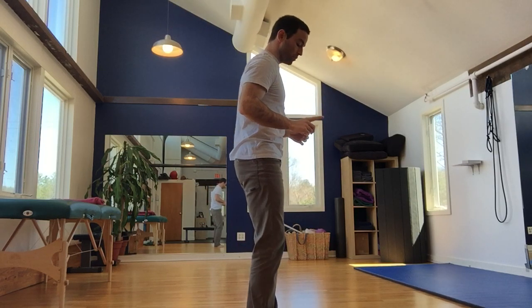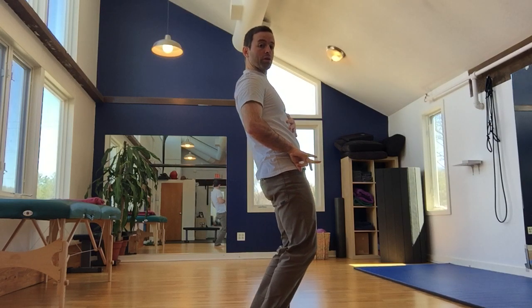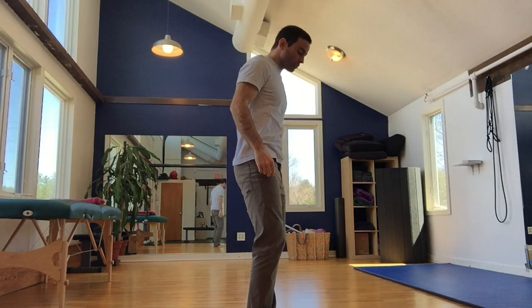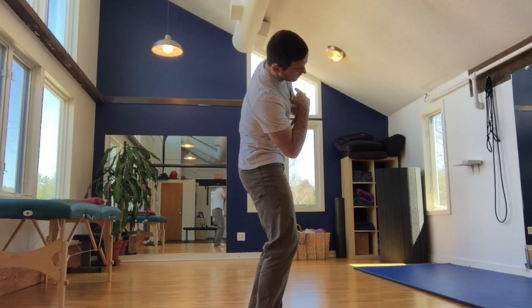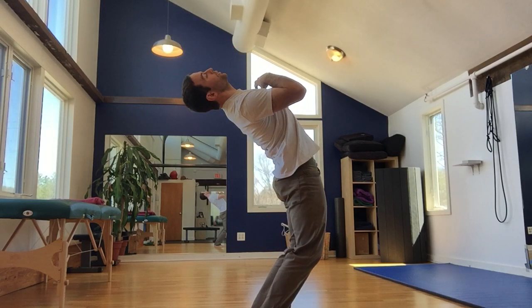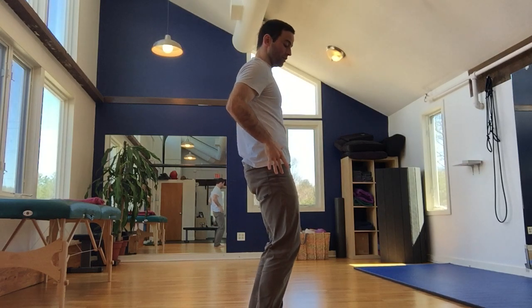Oftentimes what we see when people begin this is they take their pelvis and push it forward to get extension, which compresses the lumbar spine. So this would be an incorrect repetition: missing lateral flexion and then as I start to circle, my hips go forward and back. That was too much motion of the pelvis. We want to keep the pelvis stationary so that the spine is actually articulating on top of the pelvis.